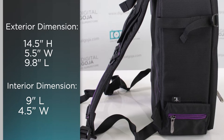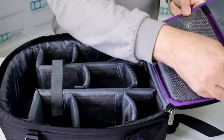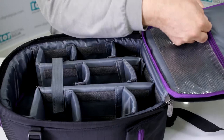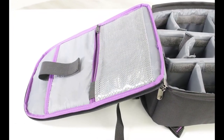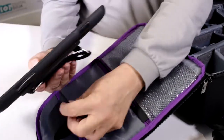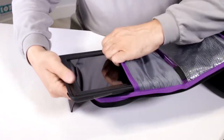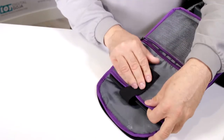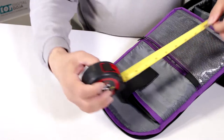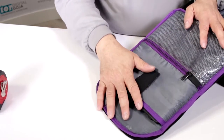The interior dimensions are 9 by 4.5 by 14.35 inches. The storage compartment has an area that covers the zipper so you don't scratch your equipment. What I like about this pocket is that you can take your favorite tablet — here we have an iPad, which is very well padded. This pocket fits anything up to about 8 inches wide and 12 inches in length, so an iPad or smaller netbooks and tablets will work perfectly in here.